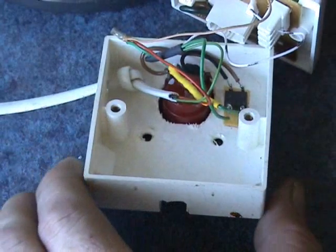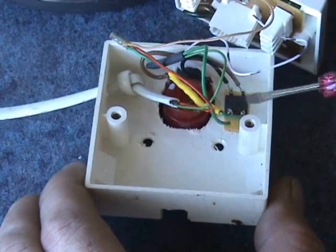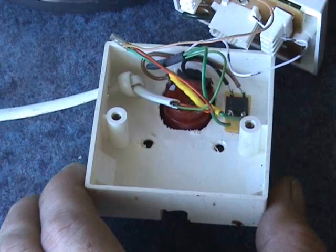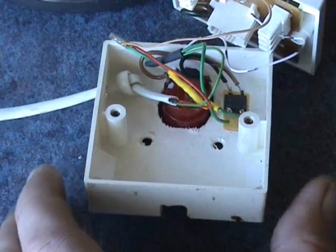Inside the unit, with the phone line in, there is a small bridge rectifier. In the yellow heat shrink is a 470 kilohm series resistor to limit the current to the movement.